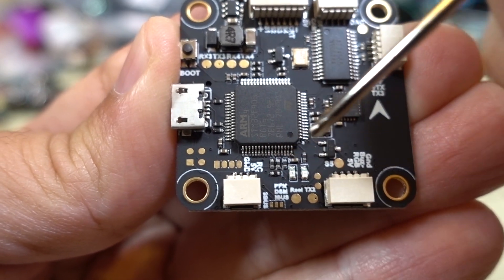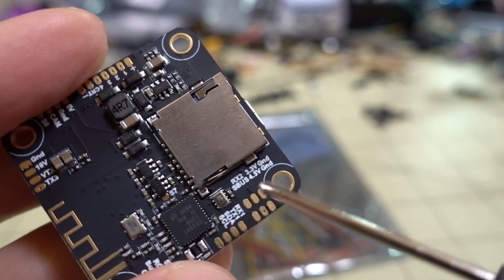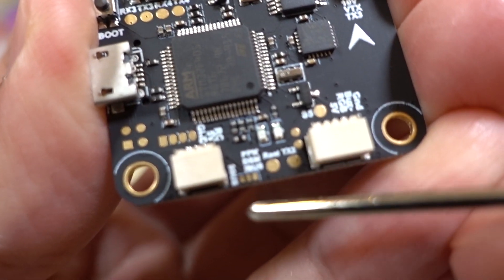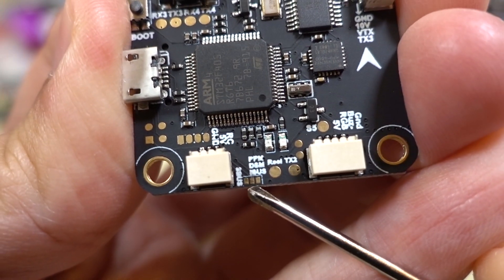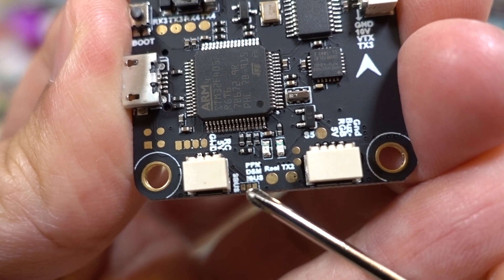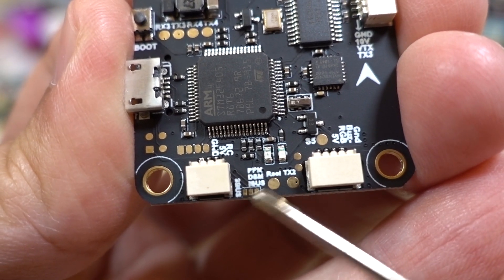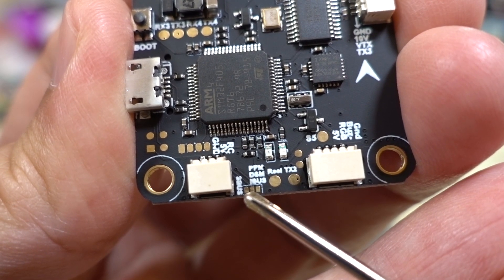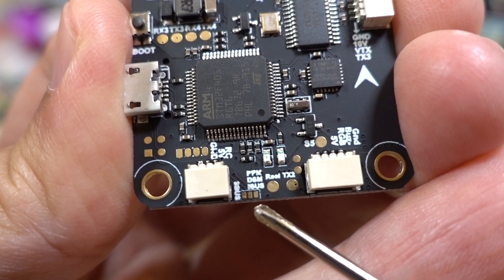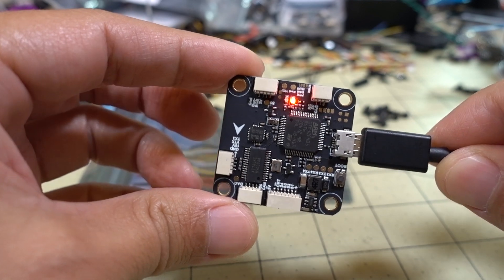One thing that confused some people: the receiver connection pads have a solder bridge requirement. If you want to use 3.3V for a Spektrum receiver, that's available. Bridging the two pads on the left works for inverted SBUS receivers. For pretty much everything else — PPM, DSM/Spektrum, and iBUS — bridge the two pads on the right. If you don't do a solder bridge at all, the receiver port will not work, so you must bridge either the left two pads for SBUS or the right two pads for all other receiver types.